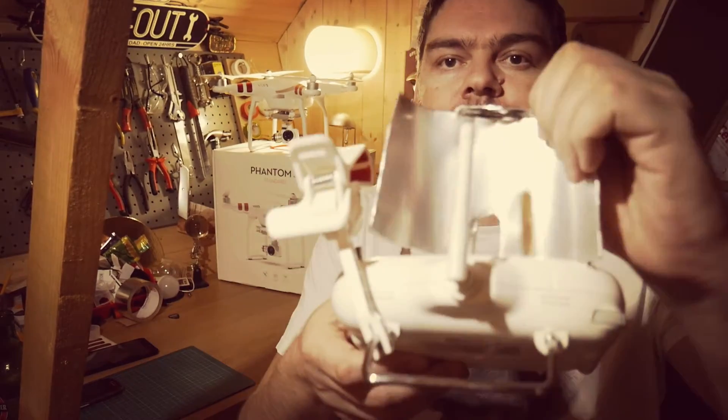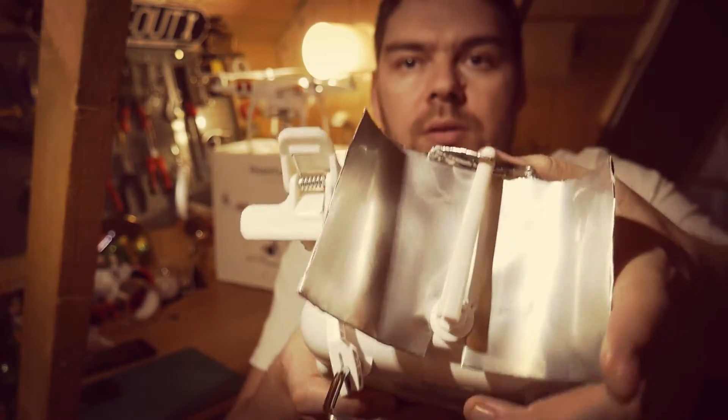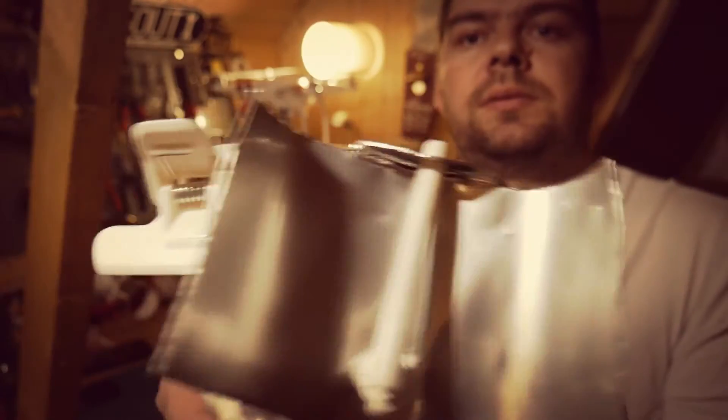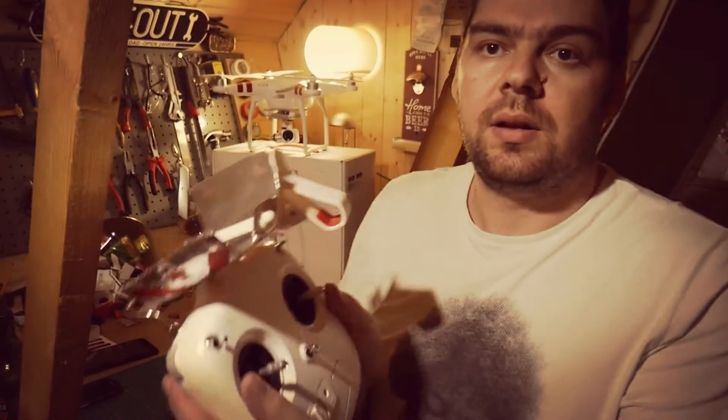It doesn't look too bad — not as crude as some I've seen. You stick it on like this, push it down over the top of it, and there we are, it's on. I fancied it up with a few DJI stickers. It's literally pennies to make — just stuff you've got lying around the house — and it works a treat. I didn't think it was going to work after yesterday's performance, but since I modified it and changed the material a little bit, I managed to get twice as far before losing signal.